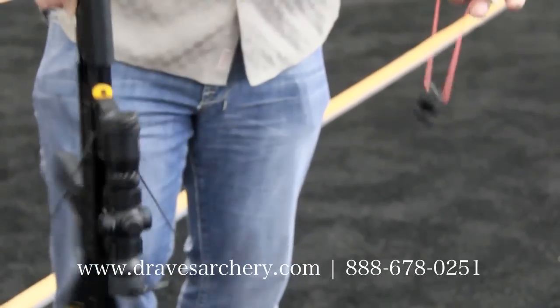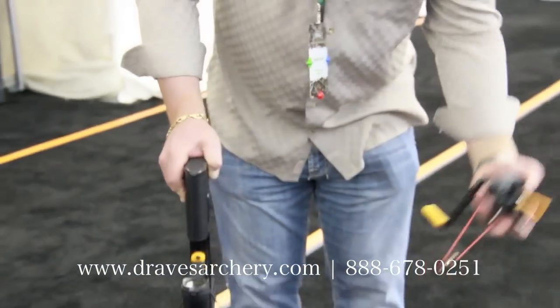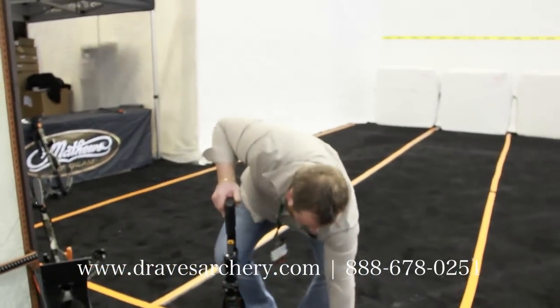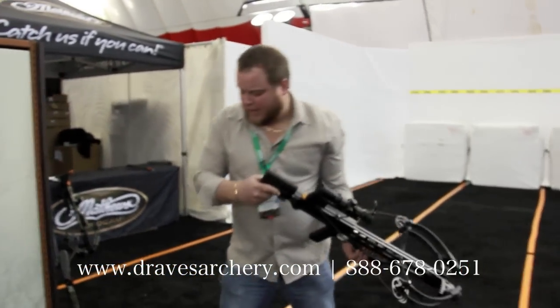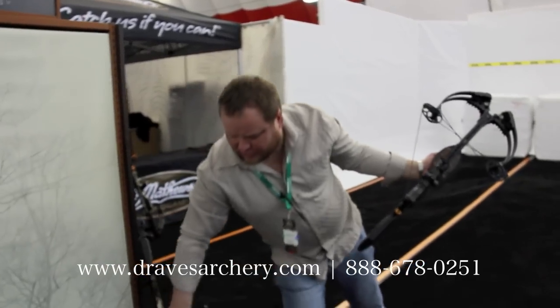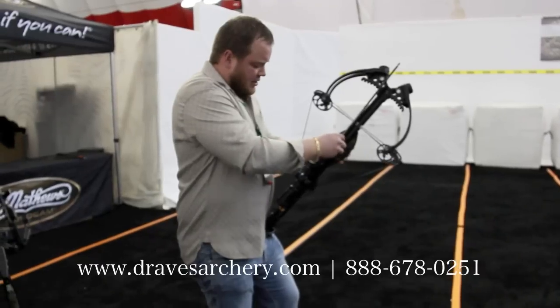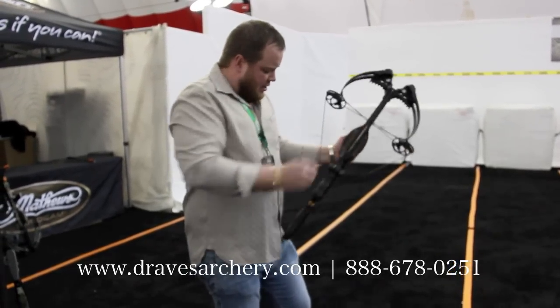You can throw it in your pack. So this bow is on safety and the cocking device is off. Everything there is super simple — it's super lightweight, it doesn't add a lot of weight to your bow. And this is the 400 feet per second MXB 400.